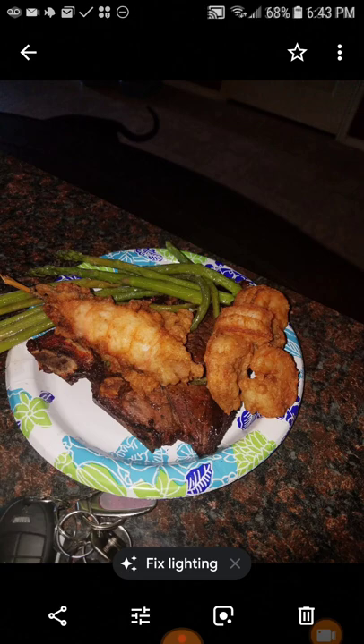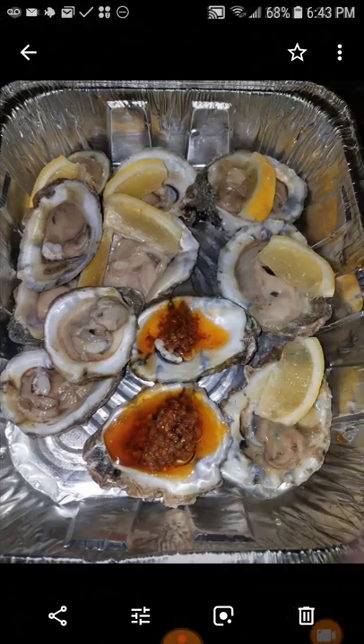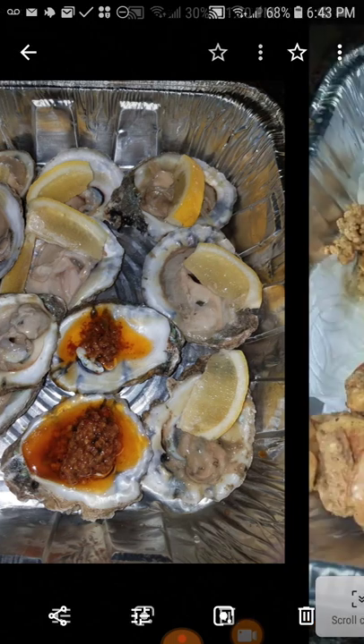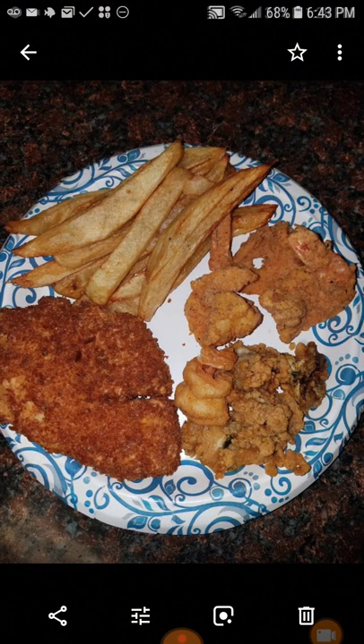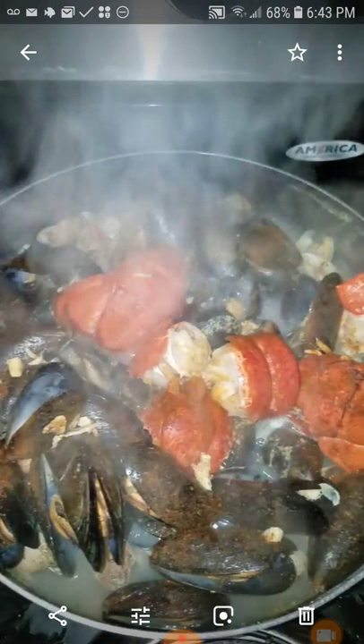You can tell whose food that was — you can see the car keys. These are fresh shucked oysters — I shucked them myself. I was showing my son how to open them, and I put some sauce on them. They were delicious. Then I fried some fish, some more fish and french fries. I had to make this the next day for him — it was so good.